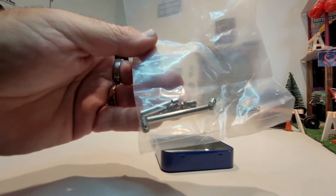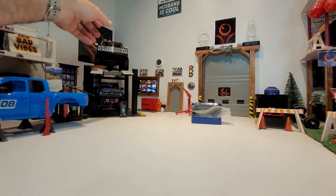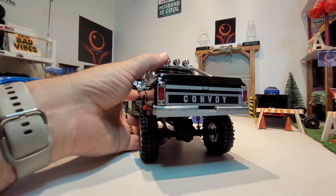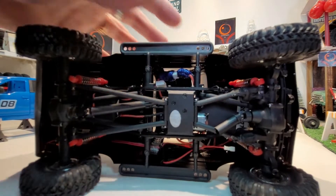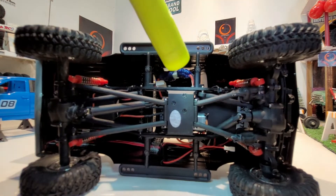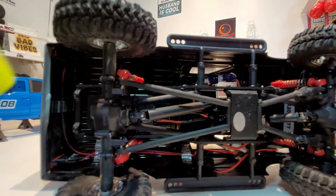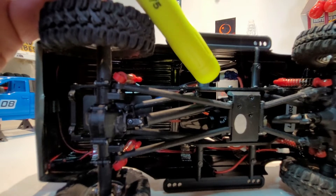Pretty nice looking — they should go in fairly easy. There's the truck; as you guys know, beautiful truck. I've done a couple videos with it already and I really do like it. Underneath there you can see the front middle drive shaft that I twisted off — you can see it hanging there. We are going to replace the front, the front middle, the rear middle, and the rear.